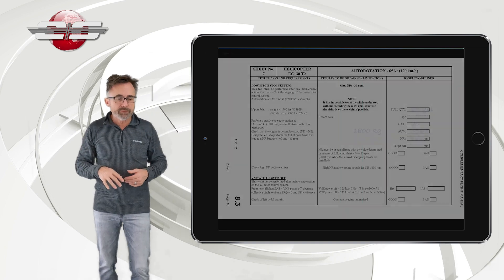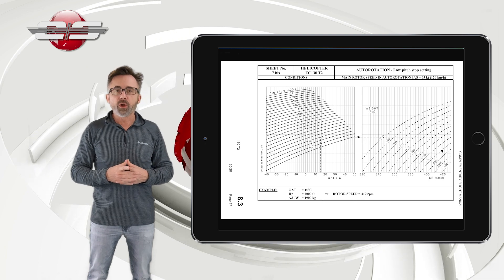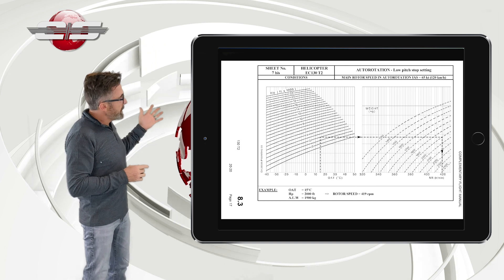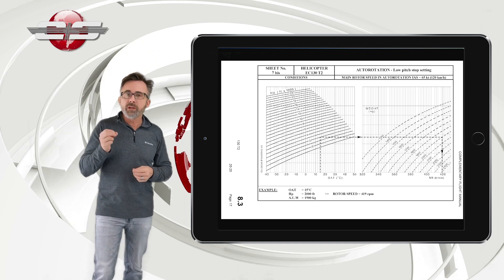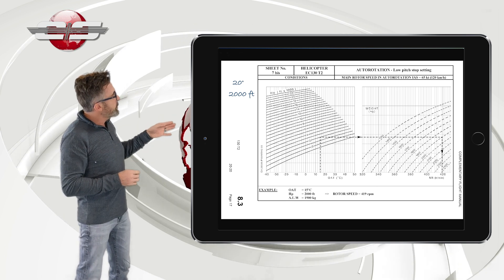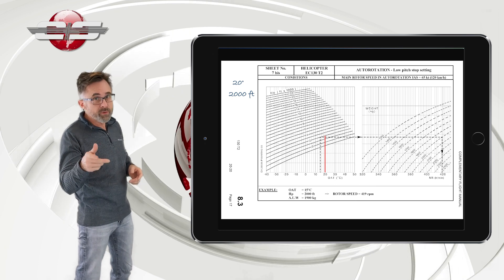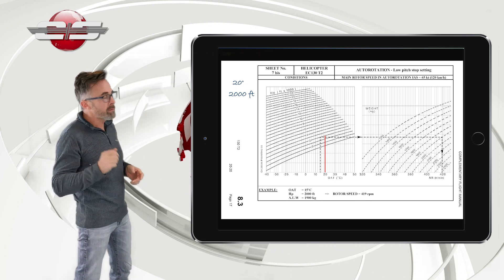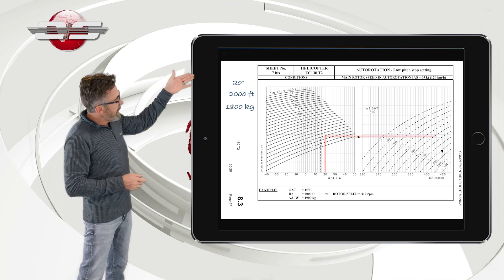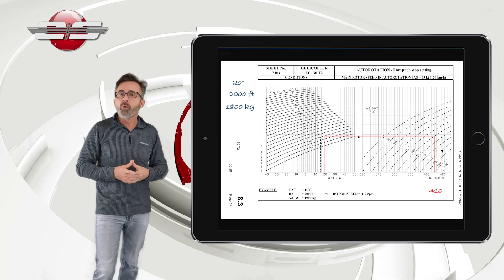We'll go back, land, and go to the next page which has the chart covering what the auto-rotation RPM should be. In our check, we had 20 degrees at 2,000 feet. So we go from 20 degrees up to 2,000 feet pressure altitude — you know what pressure altitude you're at by setting 29.92 in the Kollsman window in your altimeter. Then we go over to 1,800 kilos and come down, and we see that we needed an auto-rotational RPM of 410.